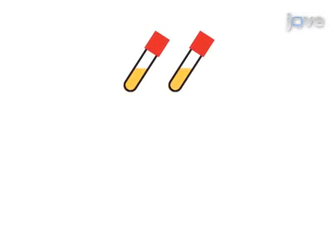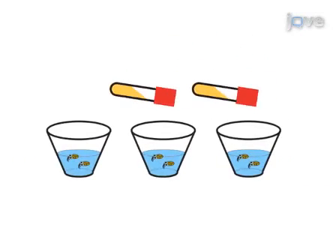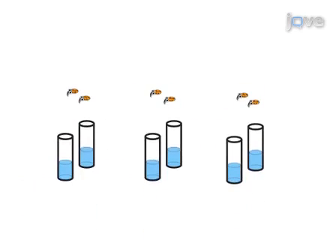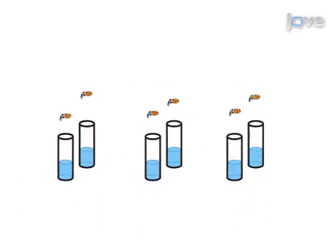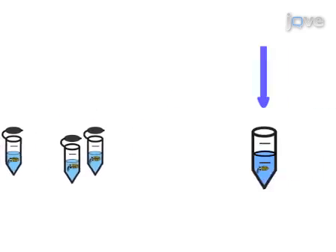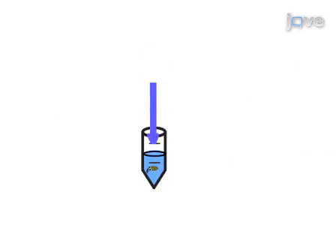This is accomplished by first preparing culture-grown bacteria and collecting aposymbiotic squid hatchlings. Next, the squid hatchlings are inoculated with a specified concentration of the bacteria. At the conclusion of the colonization, the luminescence of the animals is determined and the samples are surface sterilized by freezing. Finally, the samples are homogenized to release the symbiotic bacteria.